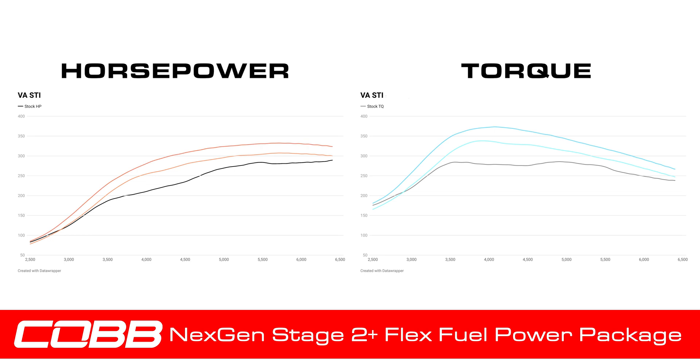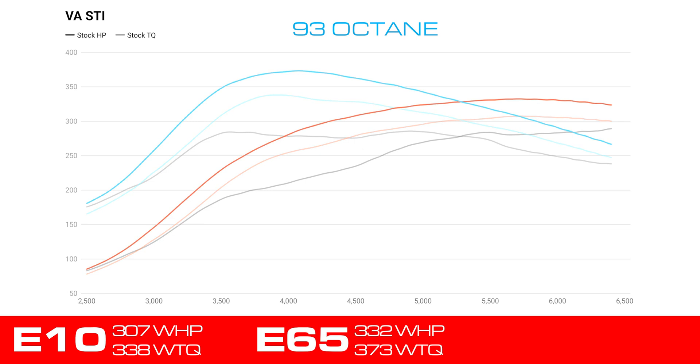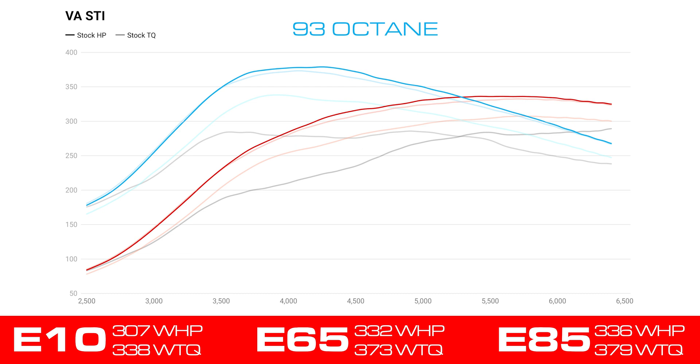This dyno graph shows the ranges of horsepower and torque that you can expect when using the Cobb Next Gen Stage 2 Plus FlexFuel off-the-shelf map. Using 93 octane with up to E10, our development car made a peak of 307 wheel horsepower and 338 wheel torque. Then, without changing a single part on the car and using the exact same tune, we bumped the ethanol percentage up to E65, and the same car made a peak of 332 wheel horsepower and 373 wheel torque. Then a full tank of E85 topped out at 336 wheel horsepower and 379 wheel torque.